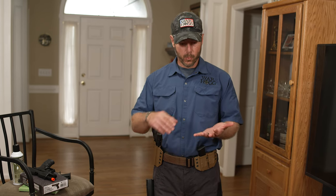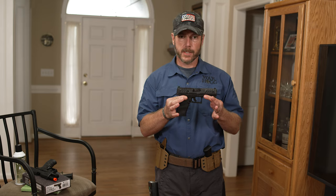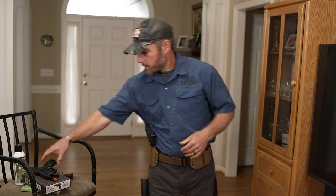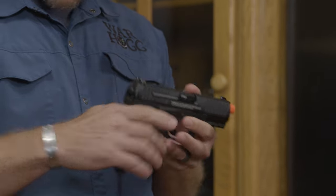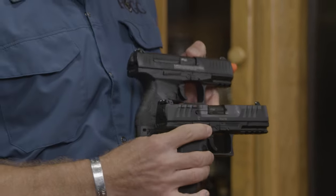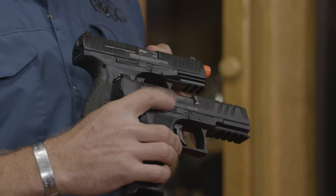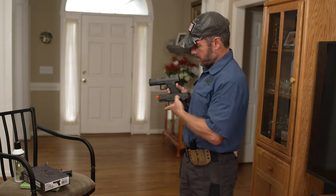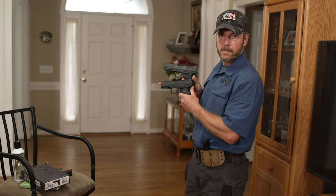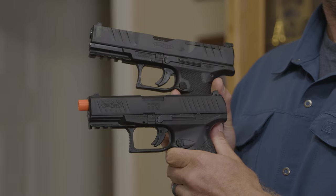Here's the key thing to understand. Whenever I purchase a firearm — in this case, I've got this Walther pistol here — I also have this Walther Airsoft pistol. What you can notice just by looking at the two is the ergonomics are very much the same. My controls on this side are pretty much the same, and if we look on the opposite side, we can notice the controls and ergonomics are the same.